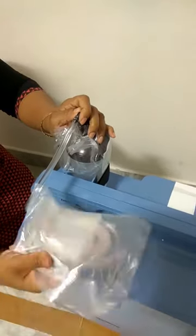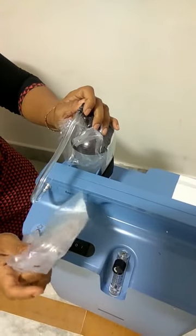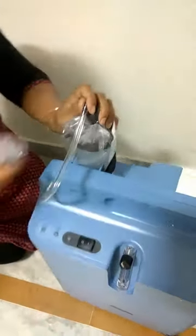This is the oxygen cannula. One end will go to the patient's nose, and the other end you need to connect with the humidifier bottle.